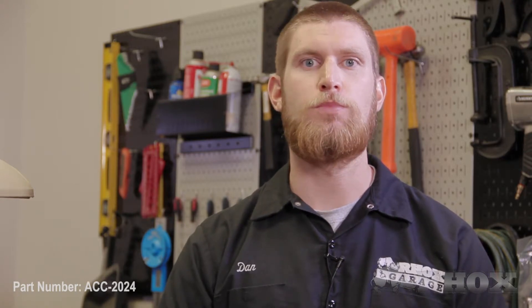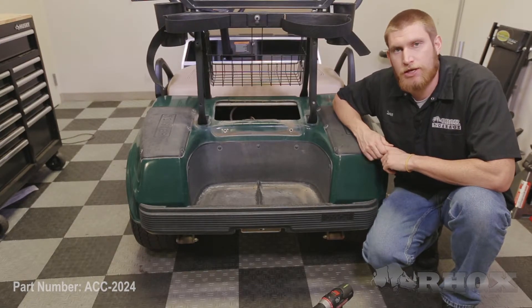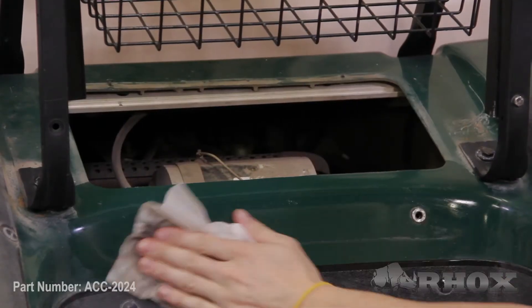Now that we've taken a look at all the tools, let's go ahead and get started. The first step in our installation process is to remove the OE access panel by removing the two bolts that hold it in place. With our access panel removed, we're going to take a second to clean underneath where our access panel was.